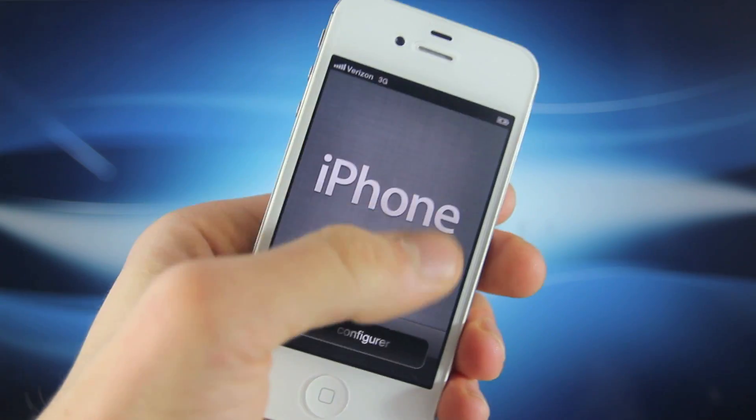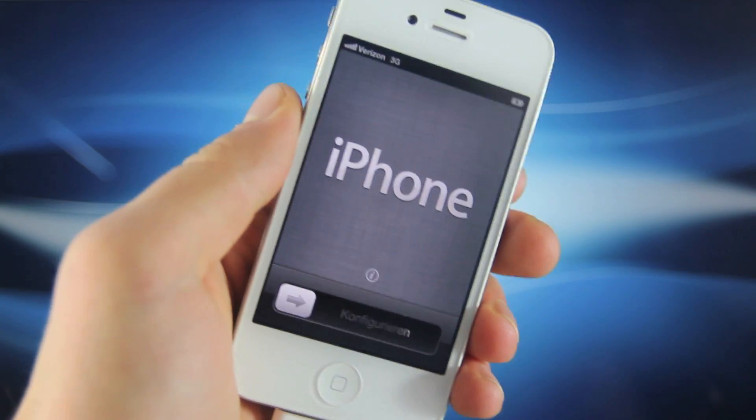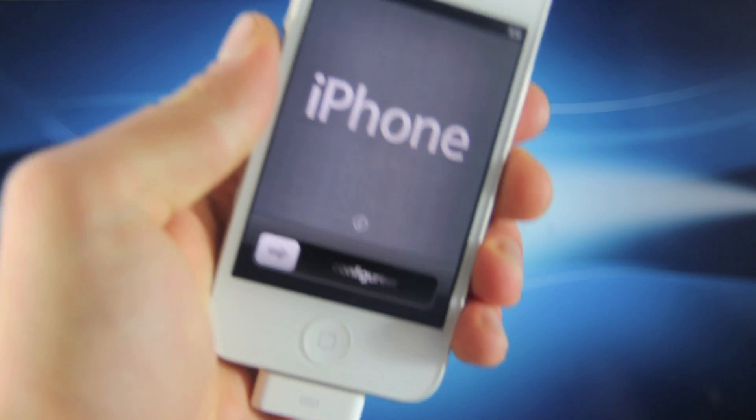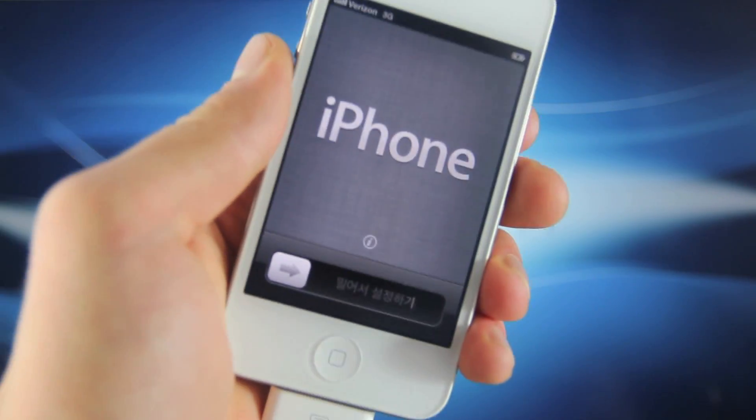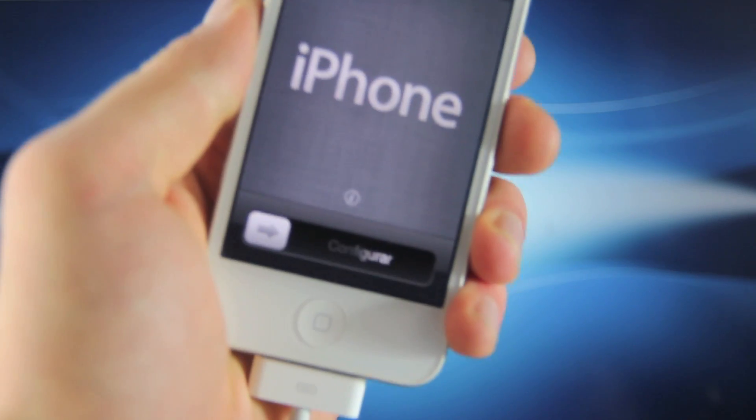This activation method will allow you to bypass this activation screen and use your iPhone as you would normally. Another great thing about this is that it will be an untethered jailbreak — you can reboot your iPhone without having to use a computer to do so.